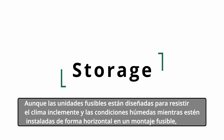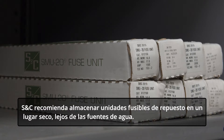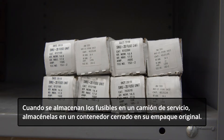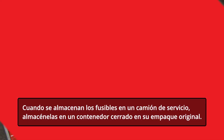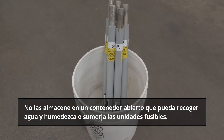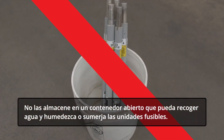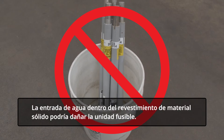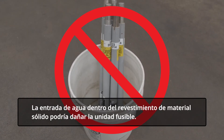Though fuse units are designed to withstand inclement weather and wet conditions while installed upright in a fuse mounting, SNC recommends storing replacement fuse units in a dry place, away from sources of water. When storing fuses on a service truck, store them in a closed container in the original packaging. Do not store them in an open container that may collect water and soak or submerge the fuse unit. Water entry into the solid material lining could damage the fuse unit.